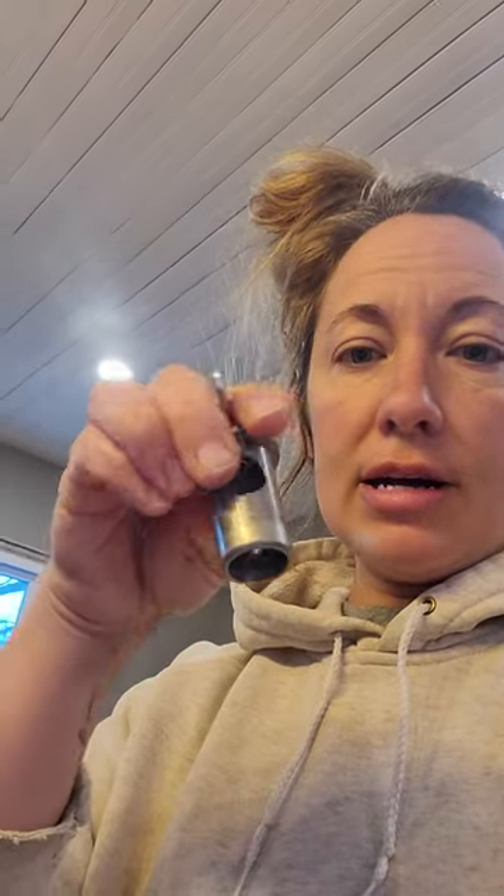I'll have everything set out for you here that goes with the milk bucket. It is the ring, the little knob that goes on the top of the milk pail, the cover, and the plug. Most of these are pretty self-explanatory.